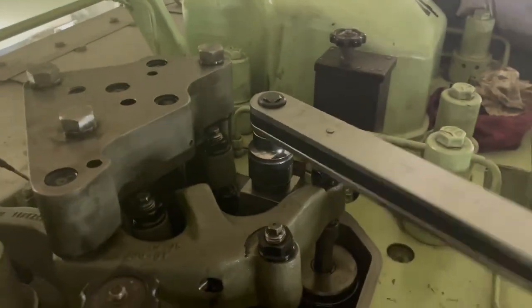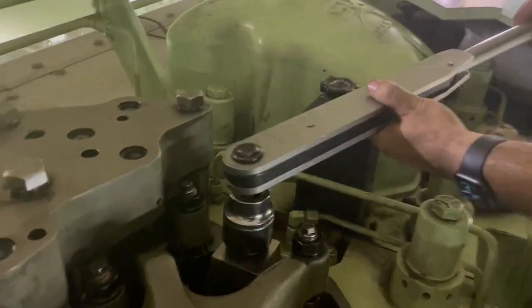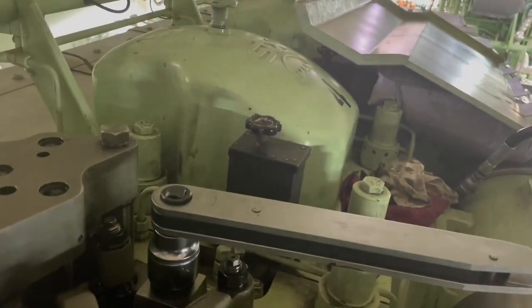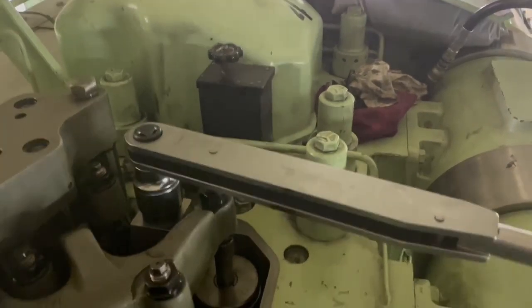Then we tighten it to the specified torque. It will be a heavy torque — in our case it was around 750 Newton meters.